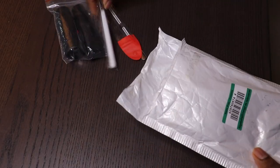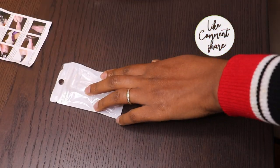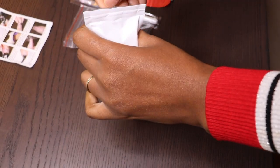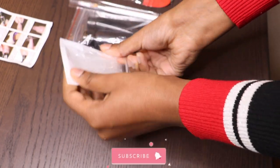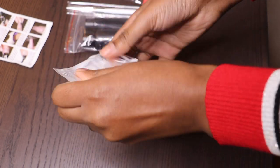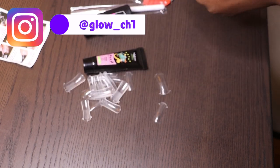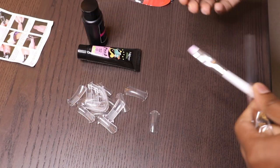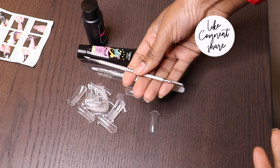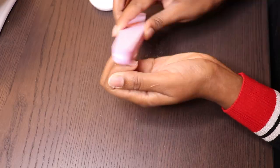Everything in this video will be kept in the description box down below, so if you really want to try this please give it a shot — the price is really affordable. It actually comes with duo foam that is clear and helps the gel not stick when you're using it. It also comes with the gel, a liquid solution to be used with the gel, a brush, and also a cuticle pusher.